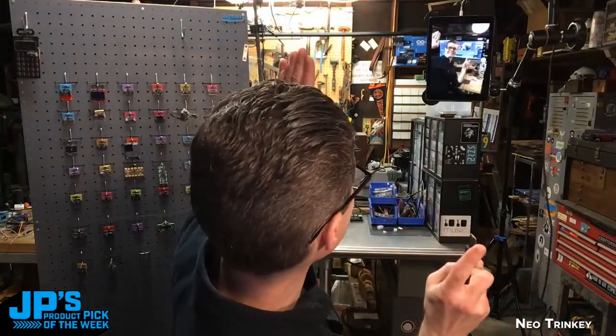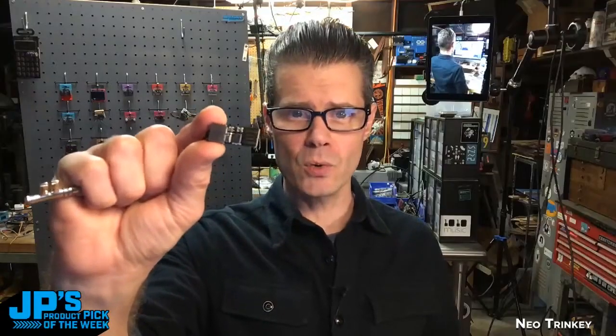Wave everyone. It is the brand new Neo Trinkey, your best friend and mine.